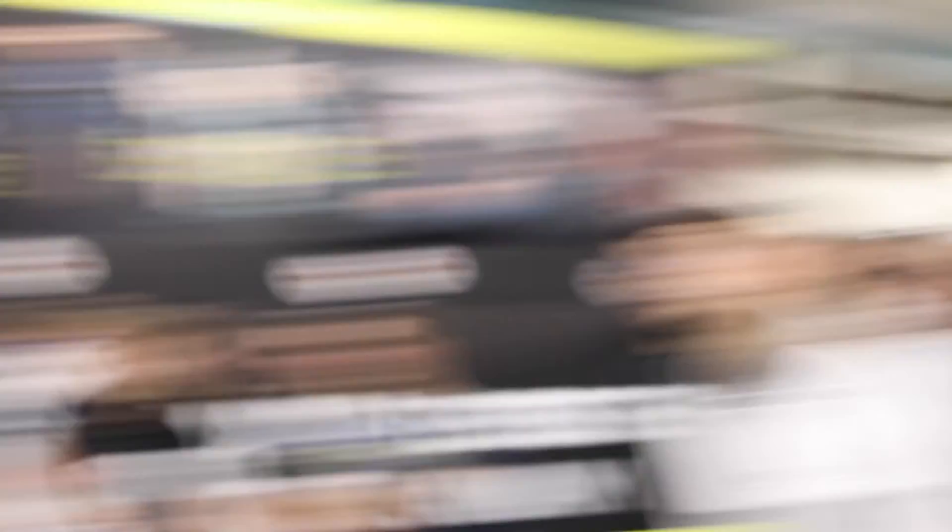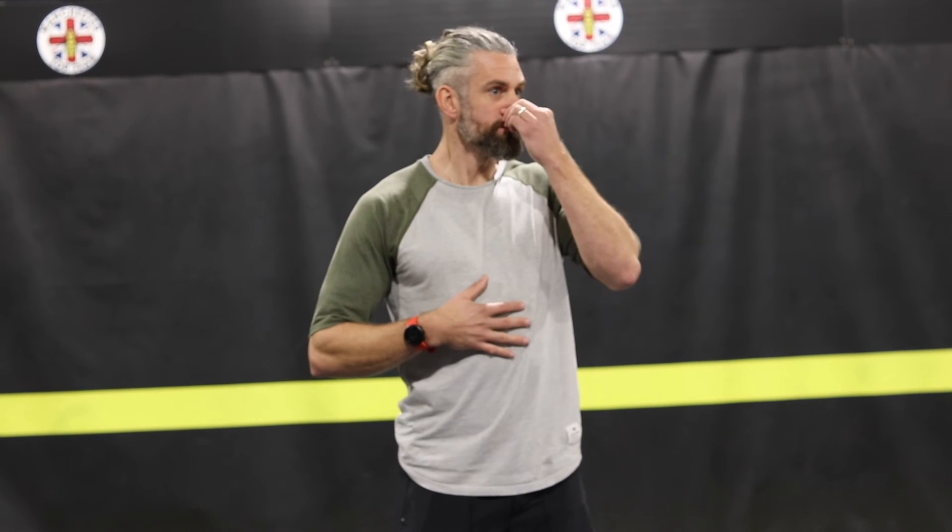Letting the ears pop is fine — when we do some strong breath holds, you'll probably want to let them pop. On the question of whether abs should be tensing: try to relax them. Often people get disconnected and tense the abs and suck in when inhaling, whereas we need to be relaxed. If you're doing it correctly, you shouldn't feel your abs tense. It's more internal — your abs are more superficial on the outside. If you do a strong exhale, that's your abs.